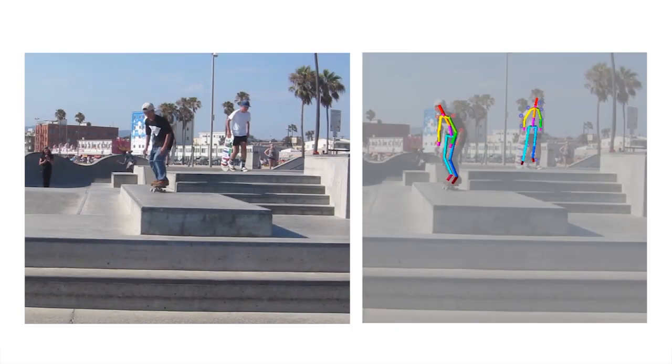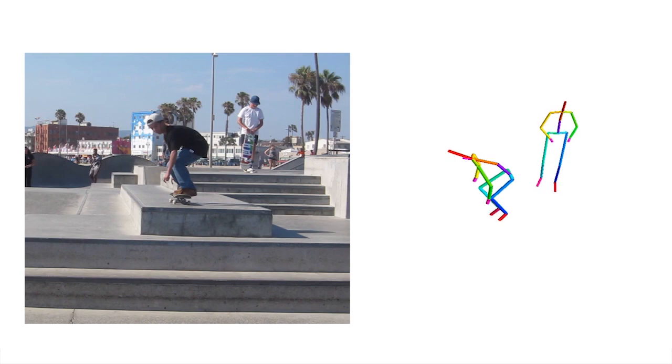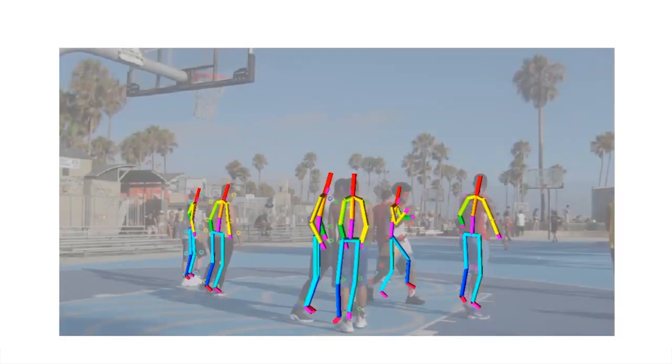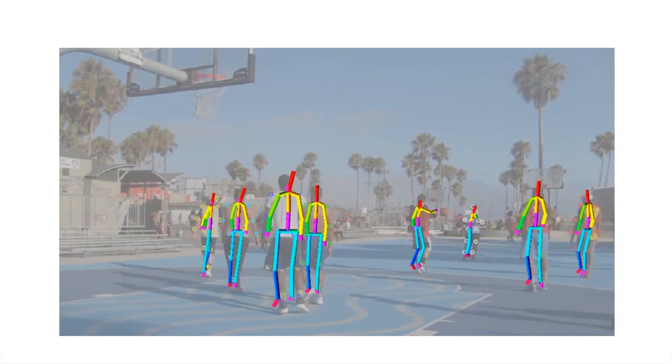We present an efficient method for multi-person 3D body pose estimation in general scenes from a single RGB camera. Our single shot approach does not require prior bounding box extraction and jointly infers 2D and 3D body joint locations in an occlusion robust manner.